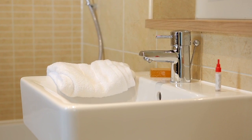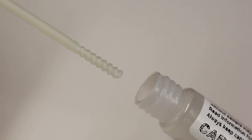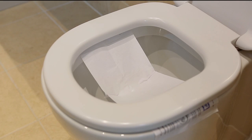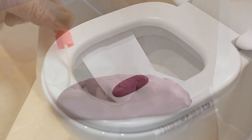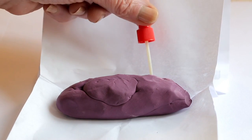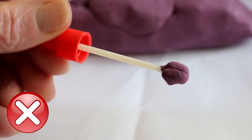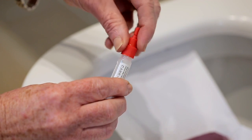After your bowel movement reach for the tube, unscrew the lid and you will find a stick attached. Continue to hold the lid and you will see that the base of the stick is slightly ridged. This is what the sample will cling to. Holding the lid of the tube, gently push the stick into your stool in five different places and then remove it, making sure there's not too much attached. Carefully put it back into the sample tube and screw the lid on tightly.